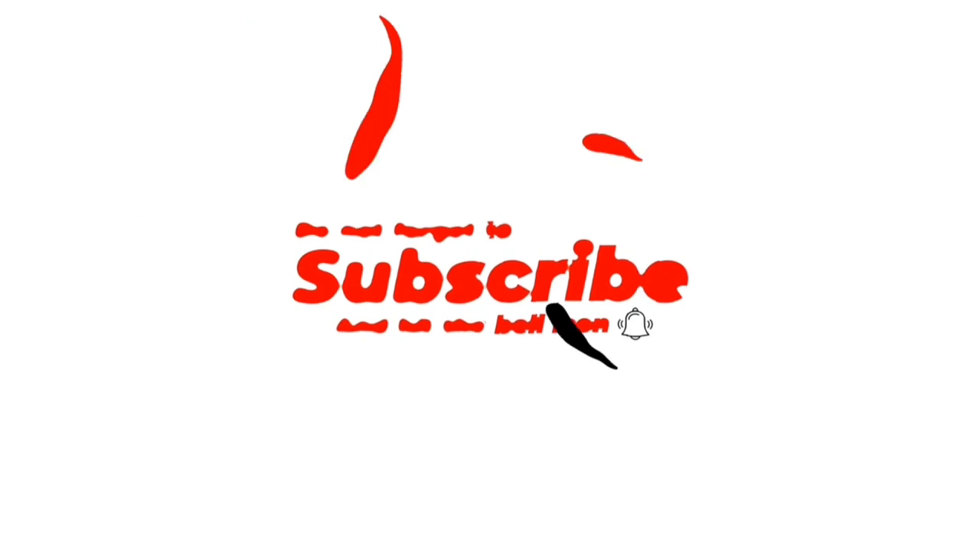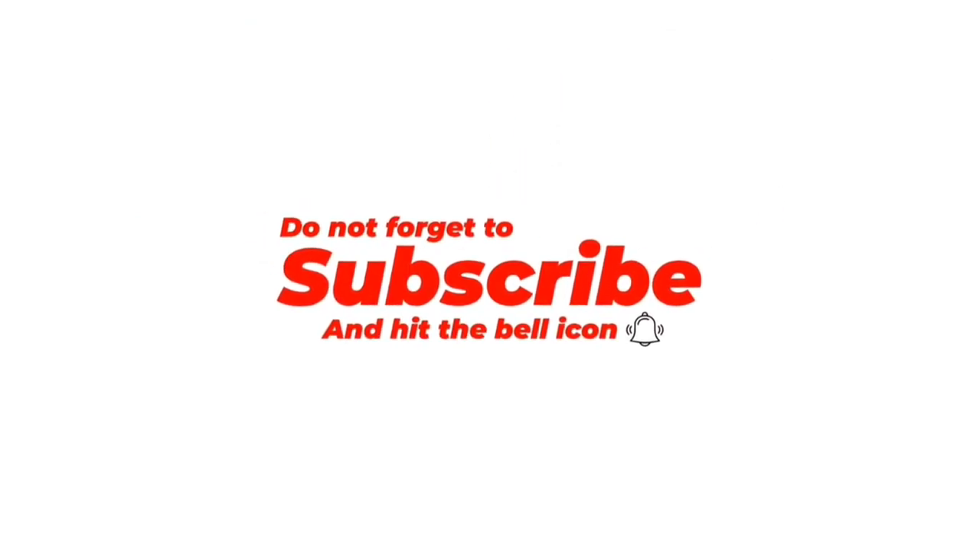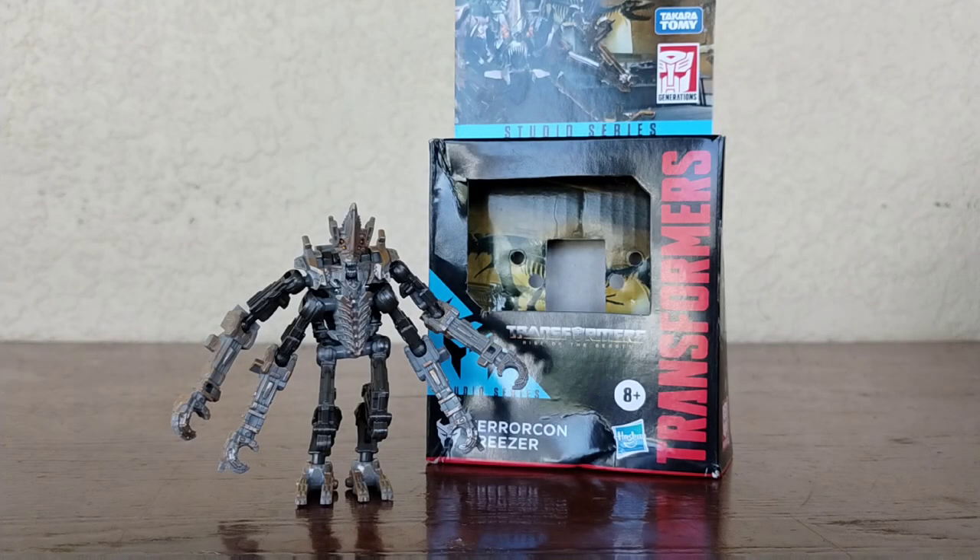Now before we get started, please make sure to like and subscribe. Make sure to turn on the post notifications so you don't miss any uploads. I hope you guys enjoy this video as we are pushing to 1,000 subscribers — make sure to smash that like and subscribe button as we are getting super duper close.